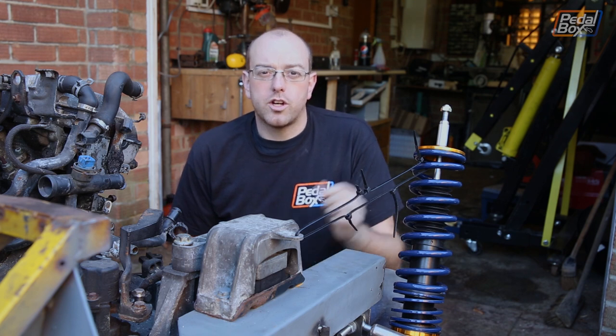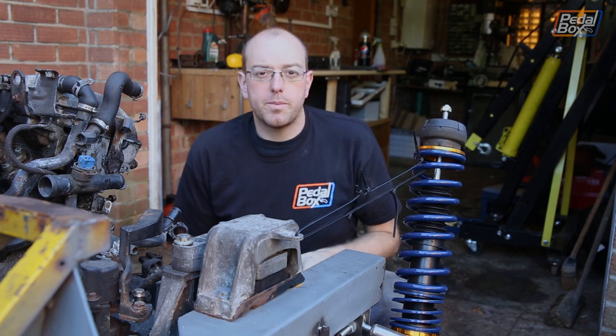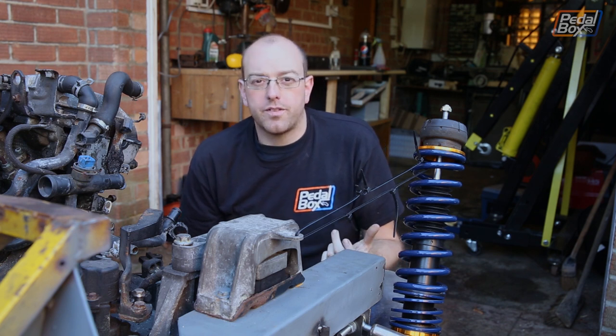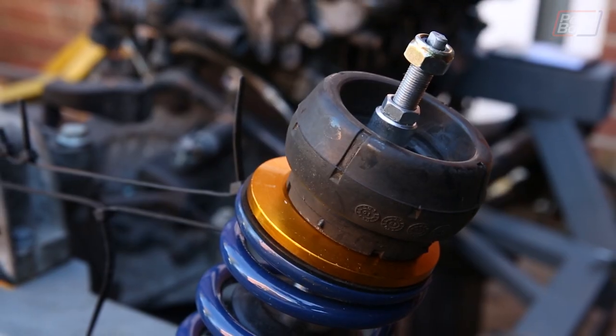We spent quite a while looking at the top mounts on the Mk2 and Mk3 Golf that these are originally meant to fit. They have this massive rubber bush that sits on the top, then a cup that jams between the two and holds it into the chassis — which is lovely, except we don't have a two or three hundred ton press to make the press-fit piece. So that's out.